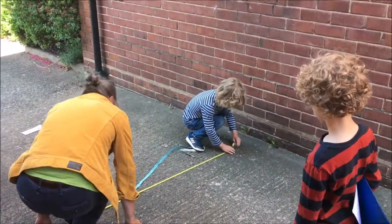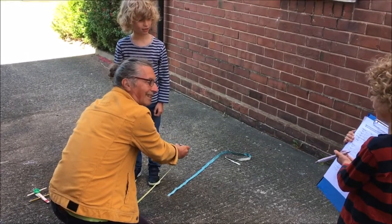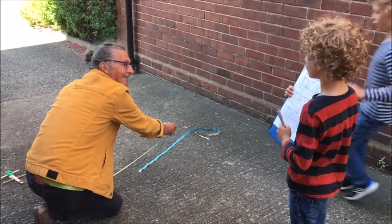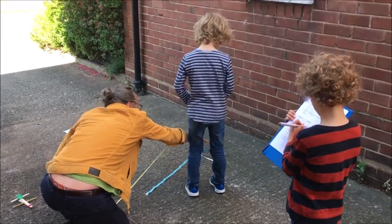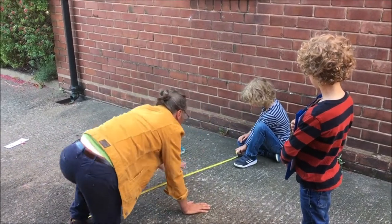You'll see it's got two numbers. 160. It's 160. 160. That's 160 — that's perfect.